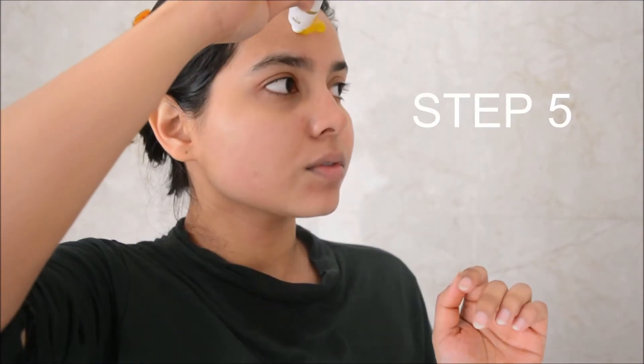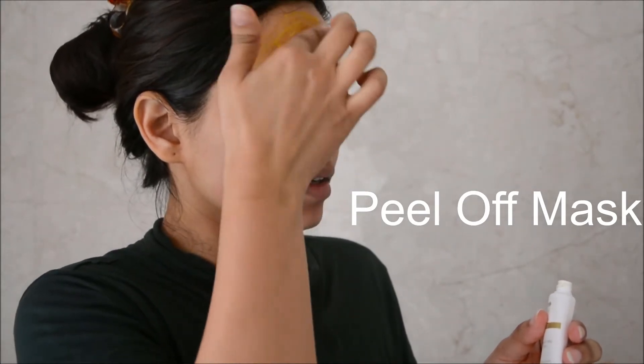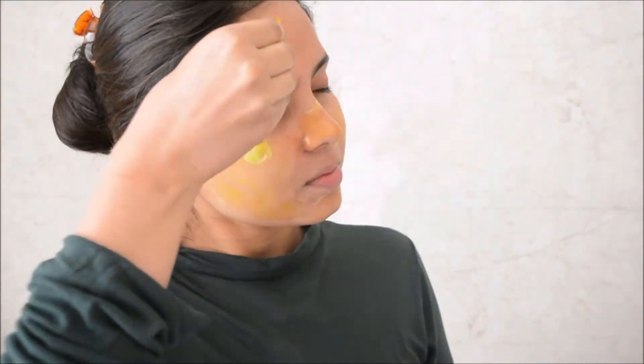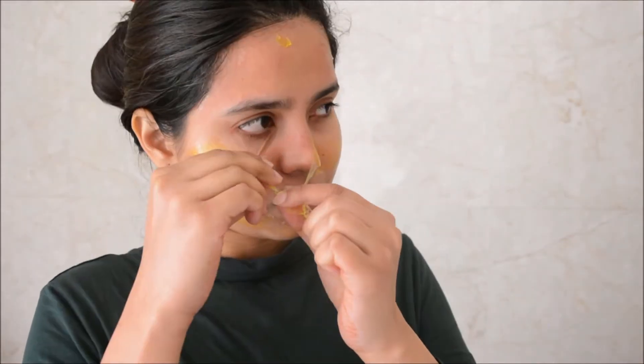Also, use water so that whenever the product dries off you can just continue with the massage. The second-to-last step is using a peel-off mask. I applied it on my T-zone, forehead and chin area — the areas where I need it most. I'm very sensitive with peel-off masks; it actually irritates my skin and gives me red spots. So if you belong to the same category, just don't apply a lot and concentrate on the important areas.